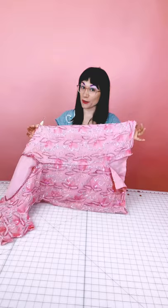We just shot the intro to the video and now it's time to start working on the project. It's seam ripper time — my best friend!